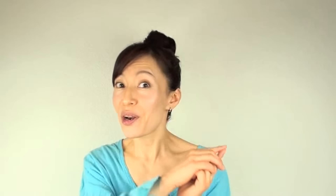If you like this video, like it. And if you do not have my free ebook, come on over to my website at faceyogamethod.com and get it right now.